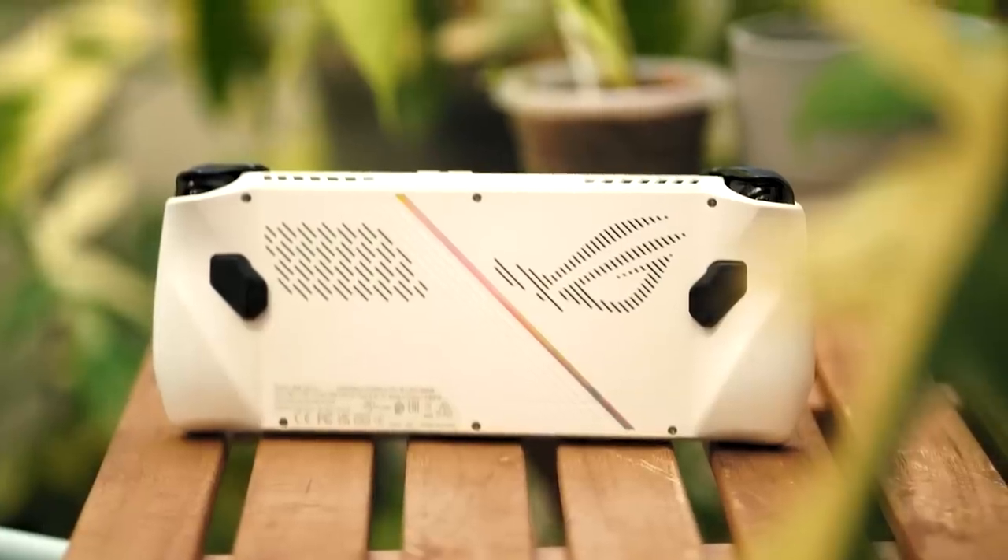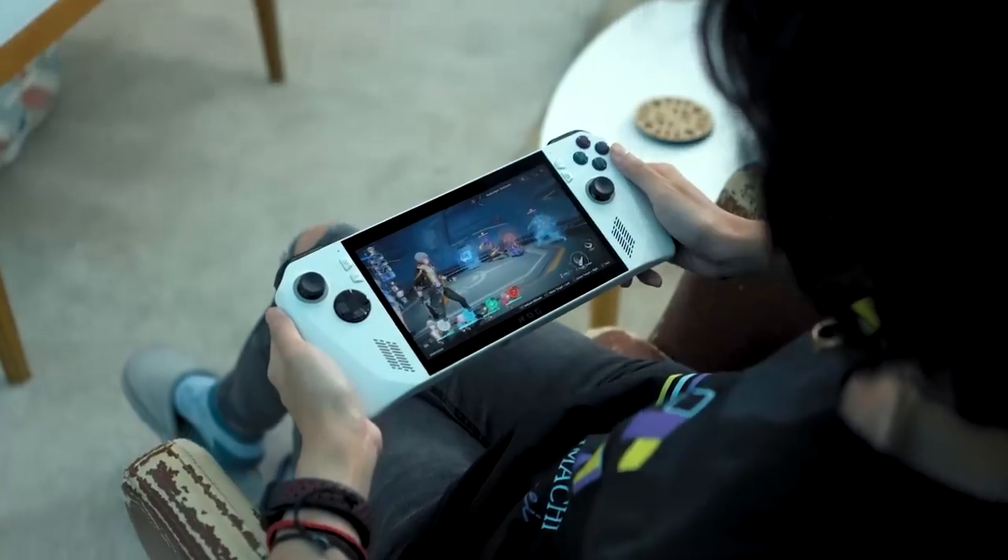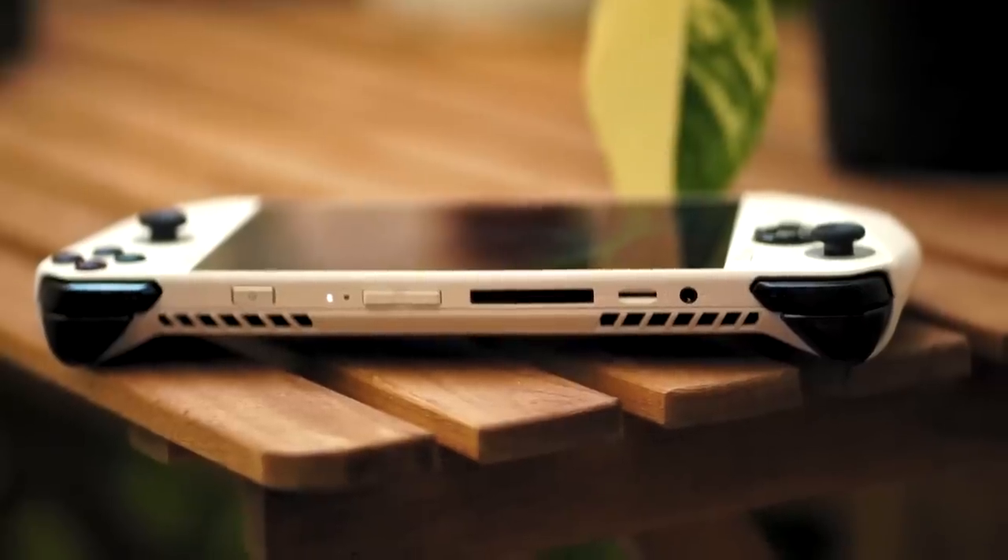Just a month after its global announcement, we finally got our hands on the new handheld gaming console, the ROG Ally. We're sure you have a lot of questions like how it compares to other handheld gaming consoles and whether or not you should buy one. So let's dive in.